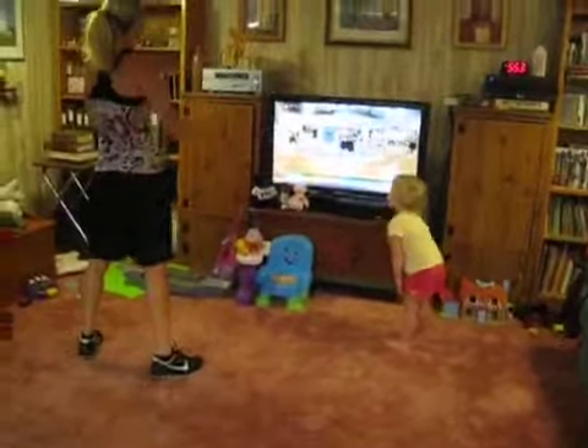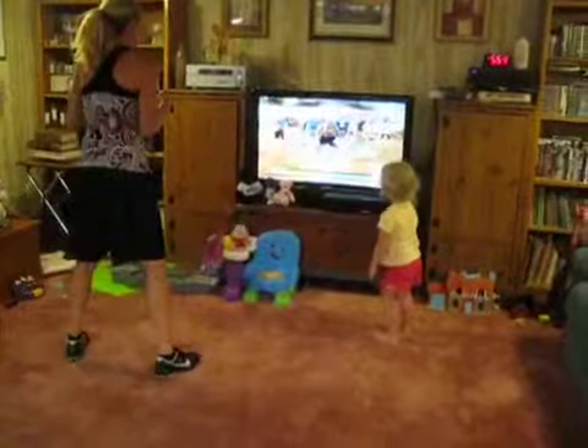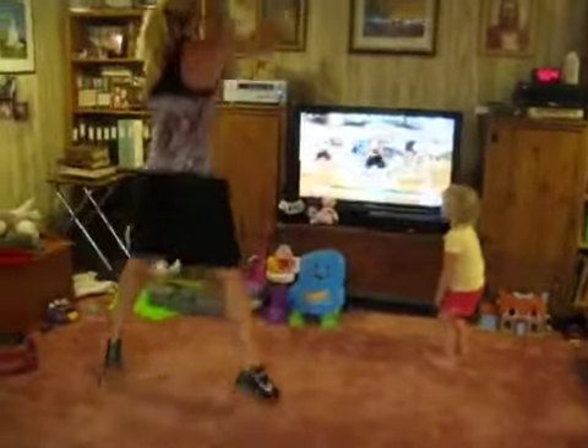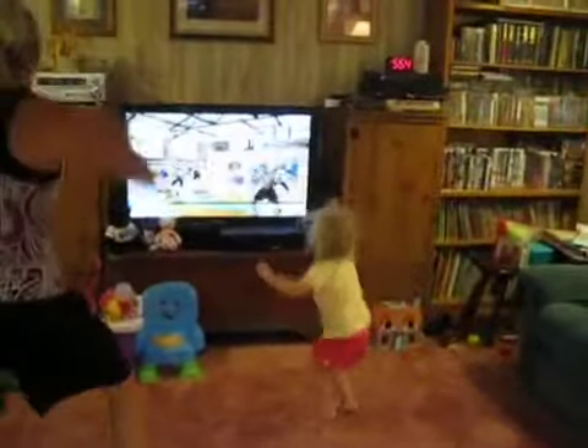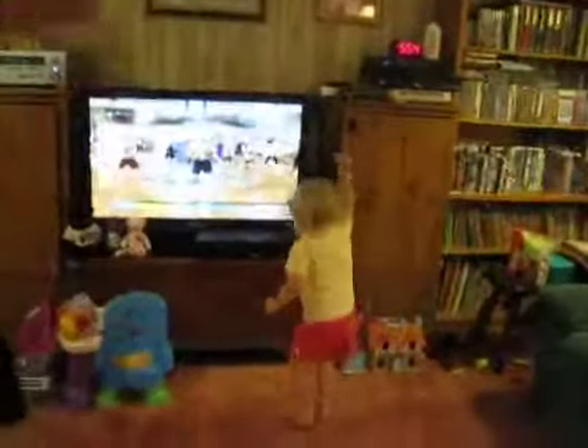We're going to be punching again. Three, two, one. You know this. Let's go. Push. Two punches. Punch high. Punch low. Punch high. Punch low. Use the core. Come on, keep going.